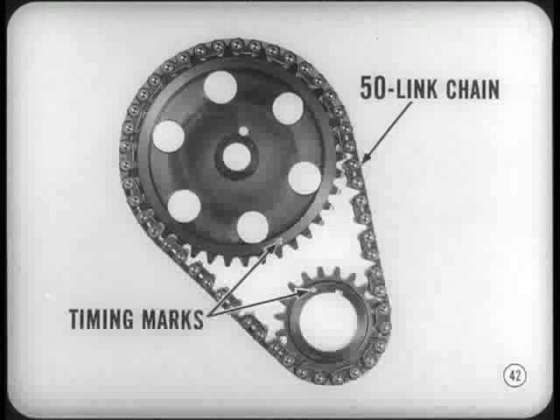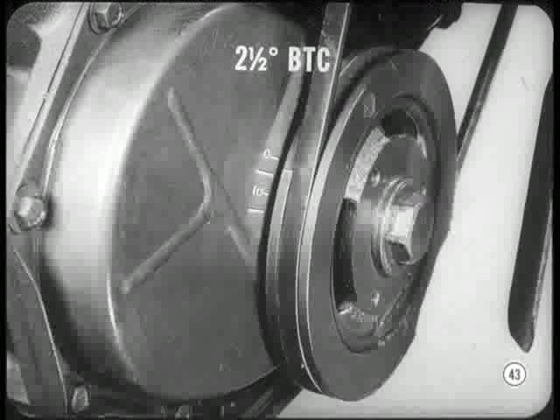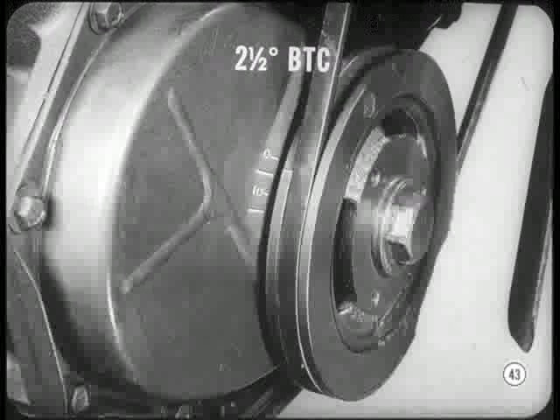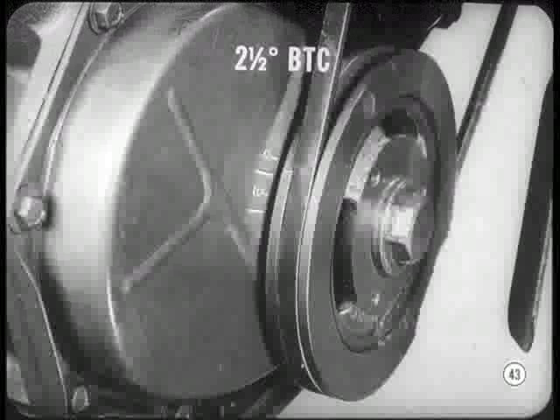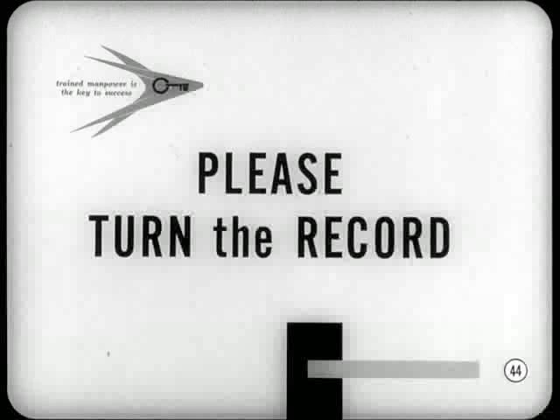What is correct ignition timing on this new engine? Time it at 2½ degrees before top center. There's a mark on the vibration damper — four marks, five degrees apart, are on the chain case cover. When you set timing, remember to disconnect the vacuum advance line at the distributor and plug the line. It's time to turn the record over — there's more about the new engine on the other side.